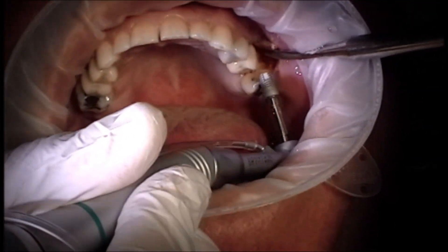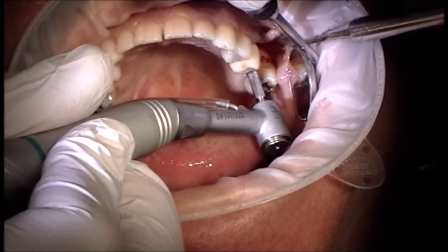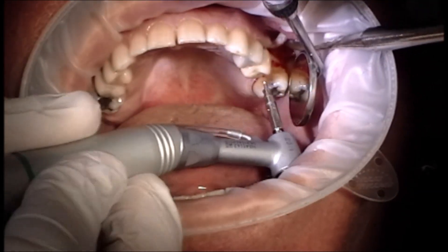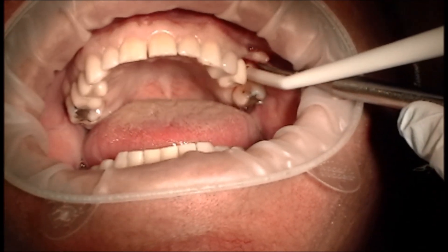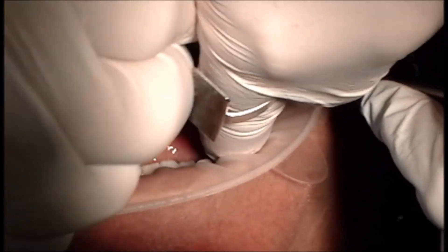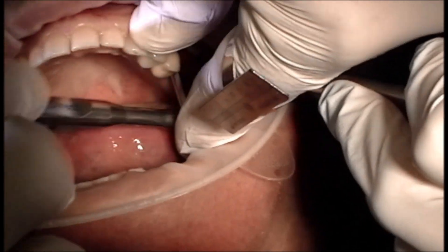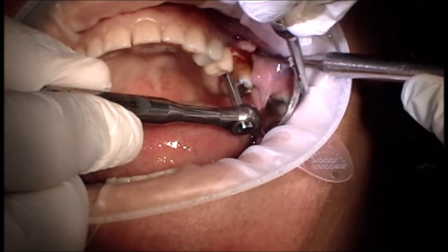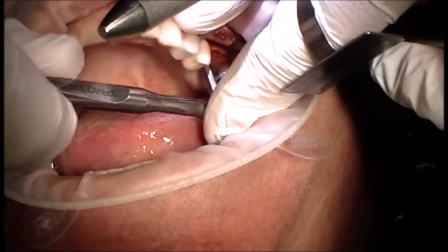Now it's time to place the implant. This is a Blue Sky Bio Max 5x8 implant. I've got my handpiece set on 40 Newton centimeters of torque. As I begin placing it — right there it torques out and I'm only about halfway seated. So at this point I had to get my hand ratchet out and seat it the remainder of the way. This had really high initial stability — I would bet it was probably up around 70 or 80 Ncm. Just hand ratchet this in until it's at your desired vertical height. I planned this to be about a half to one millimeter subcrestal. Take a look and make sure that you're not going too deep or too shallow, give it a couple more turns, and that should complete the placement of the implant.